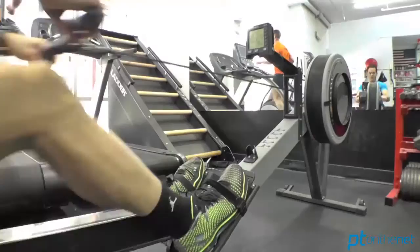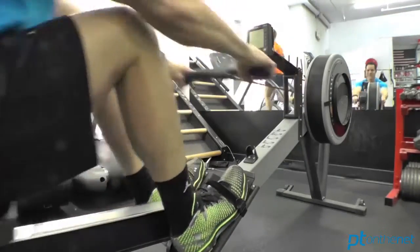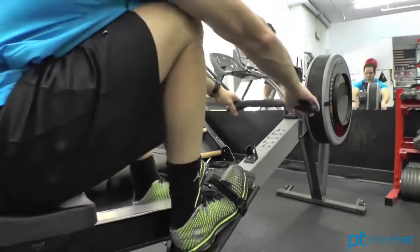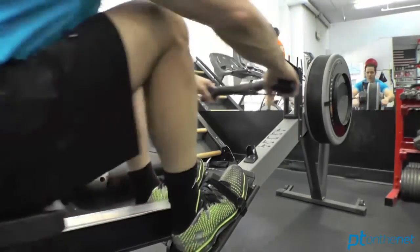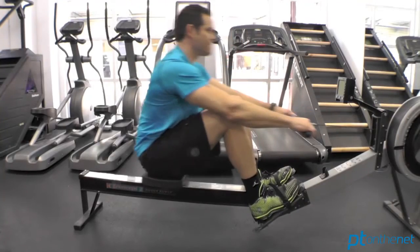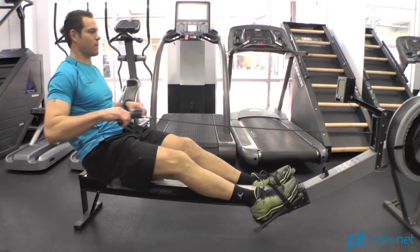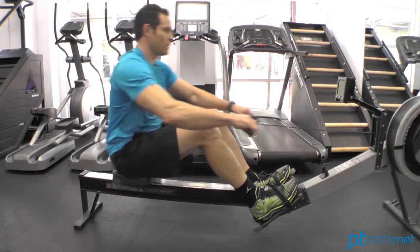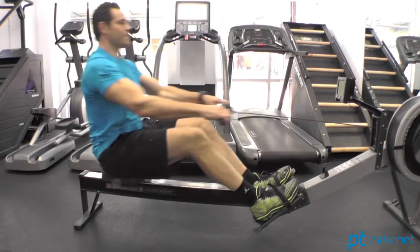And finally, the catch phase. The catch phase is where you transition from the recovery to the drive. This is an important transition where your muscles go from an eccentric loading phase during the recovery to a concentric loading phase during the drive. This is where you want to be loose and relaxed on the recovery, and at the last possible second, you're going to lock everything up and transfer energy through the powerful drive phase.